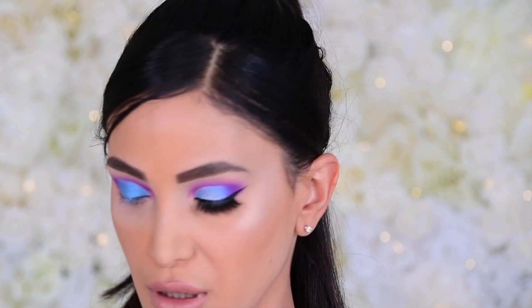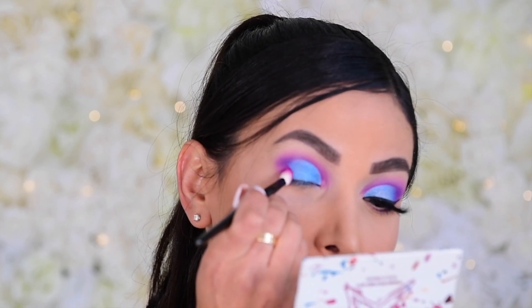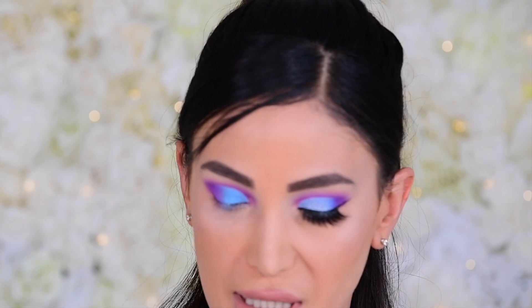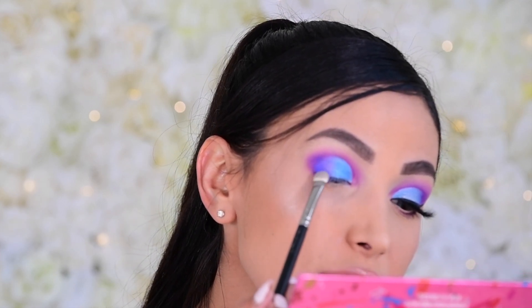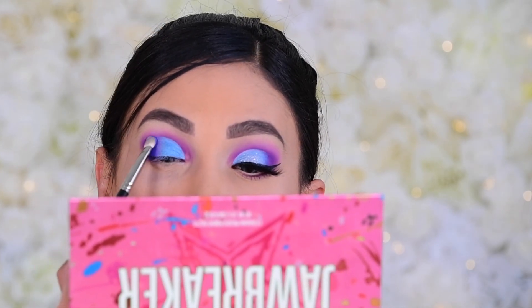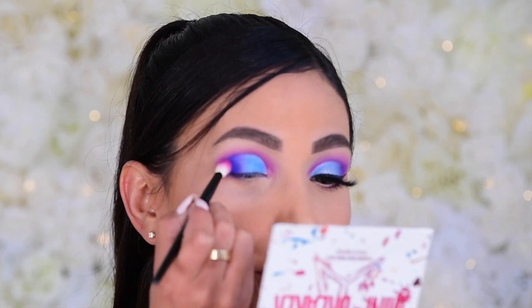Now that the shimmer is placed, I go back in with the Wayne Goss 17 and the Foreplay shade, lightly stamping it where the matte and shimmer meet to meld them together. Then I dip back into Jawbreaker and take the Soaked blue shade on a MAC 239 packer brush, packing it onto the outer corners for depth. Then I go back into Purple Punch to make sure the blue and purple really blend together.